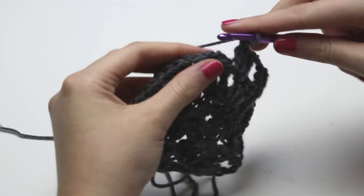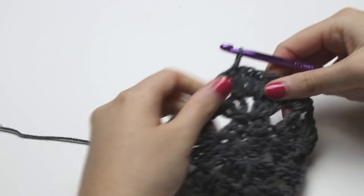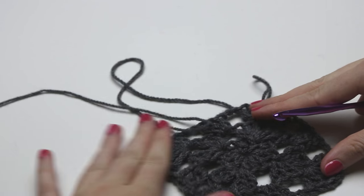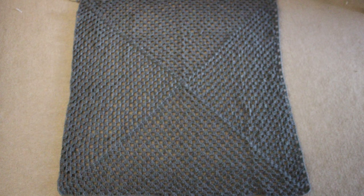I'm not going to show crocheting the whole entire square because that will take a long time, so instead I'll show you a picture of what it should look like. I have done a total of 30 rows — as you can see it's quite big. When I put it all together it goes just past my knees.